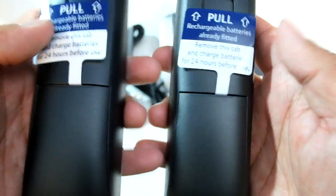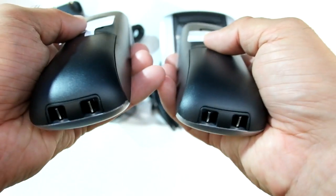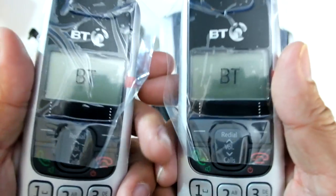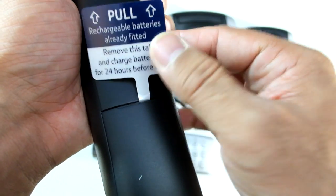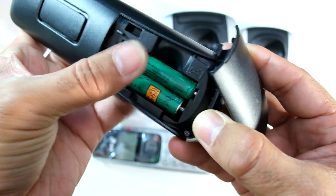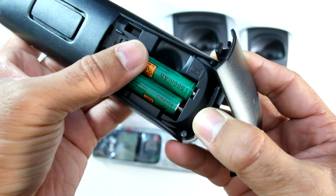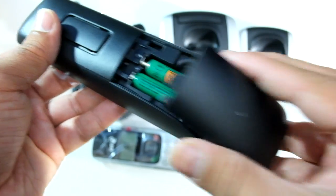Again, plastic, lightweight — they take rechargeable batteries, which I assume will charge via the bases. So they're already fitted. They want us to take this out and charge it up for 24 hours before use. Very basic, very low-powered rechargeable batteries. You could look into getting them swapped out for some better ones, but as it's going to be plugged in all day, there's probably no need for that.